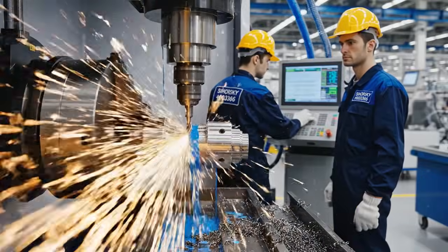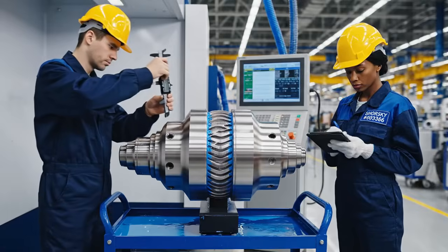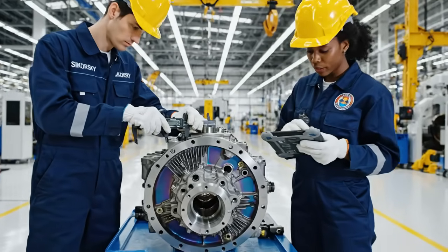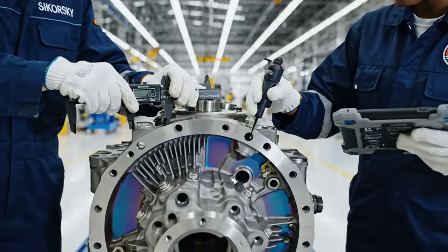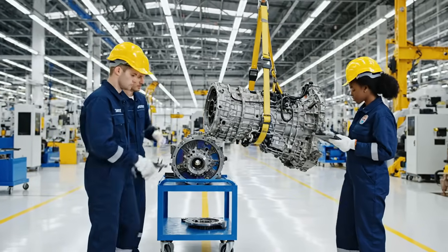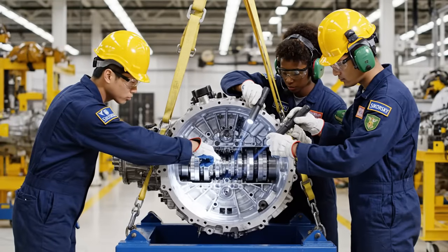Check the spline measurements on station 4. We need to verify the torque settings on the main shaft. I'm getting a slight deviation on caliper reading 4. Let's cross-reference that with the thermal data. The internal journals are clear.